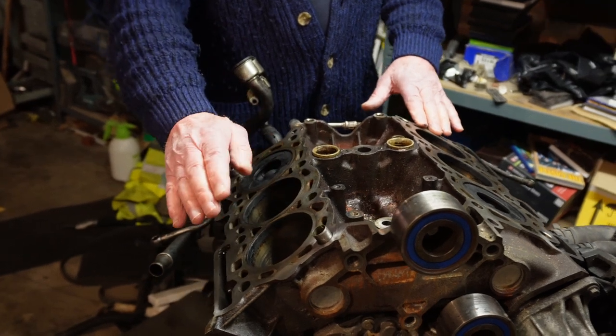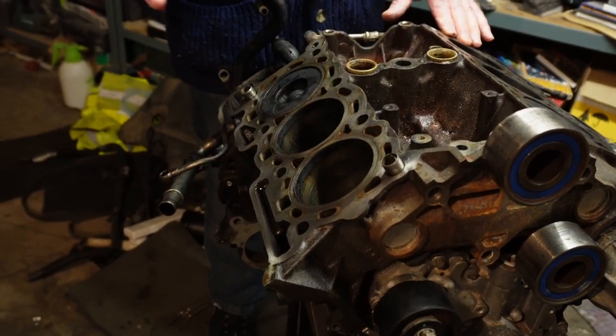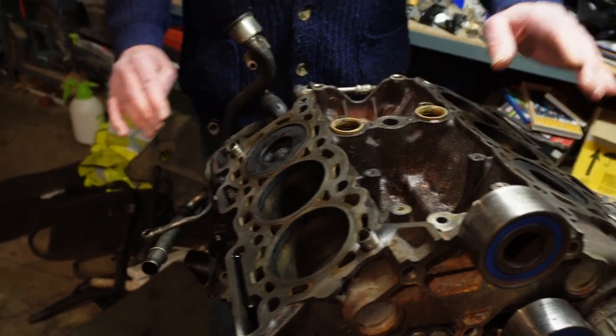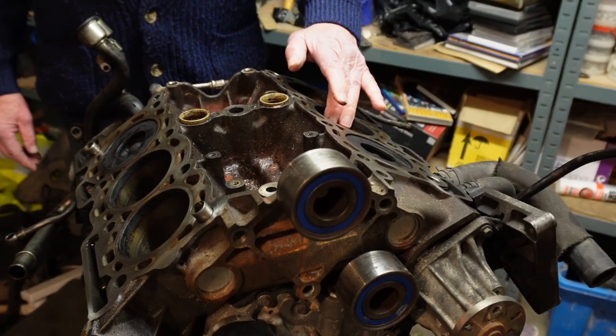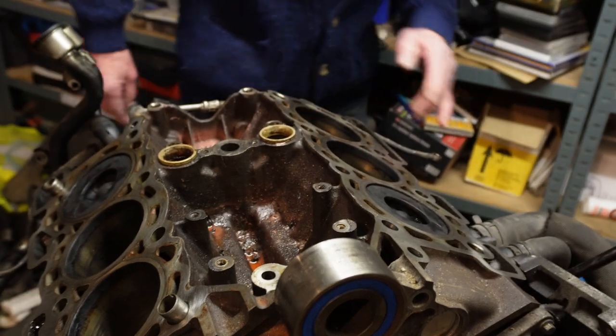The lineup of the pistons: you've got number one cylinder, number two cylinder, number three cylinder, number four cylinder, number five cylinder, number six cylinder.